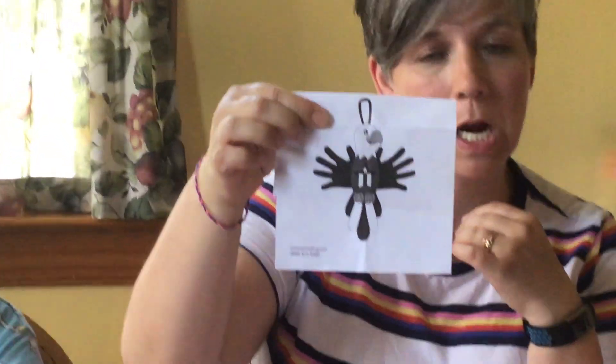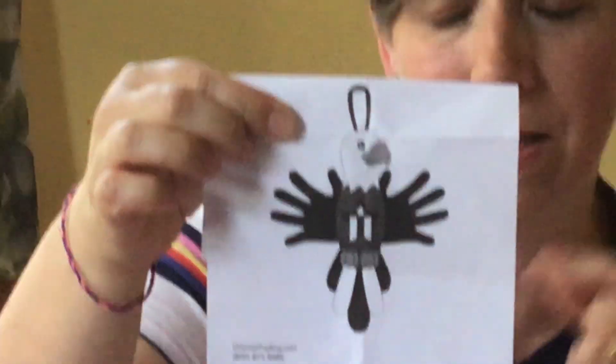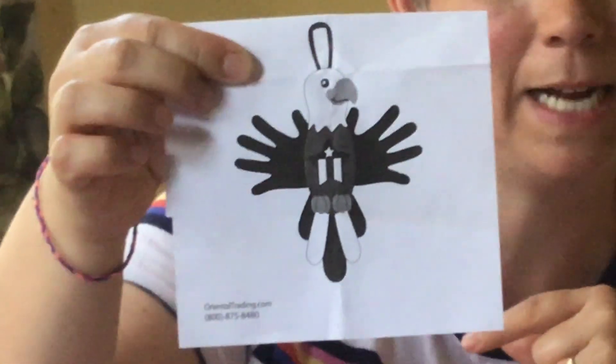Hey guys, it's Jess and Rebecca. We're coming back to you with another fun craft for you guys to do. Today we're going to do a little eagle. I'm sorry it's in black and white instead of color, but this at least will give you an idea of what we're doing today.